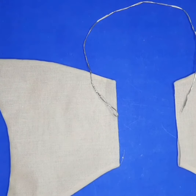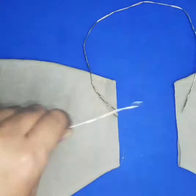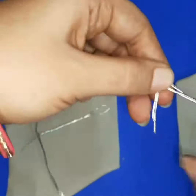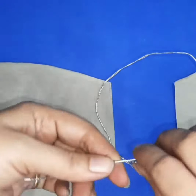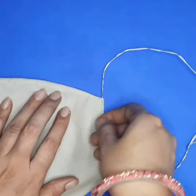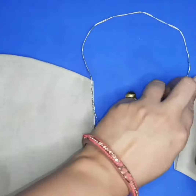Now, how to set the headband in these ears: take another piece of wire and attach it with the headband. Wrap cotton on it for softness because the wire edges are sharp. Look at this — you have to set it like this.